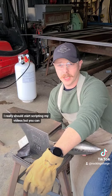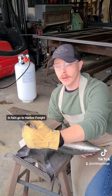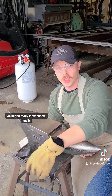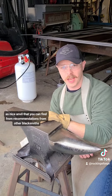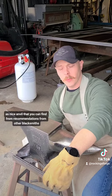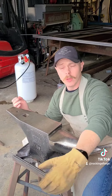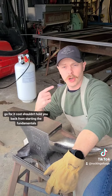I really shouldn't start scripting my videos. But you can, in fact, go to Harbor Freight or Amazon and find really inexpensive anvils — not to the same level of quality as a nice anvil that you'd find from recommendations from other blacksmiths, but they are usable. Go for it. Cost shouldn't hold you back from starting the fundamentals.